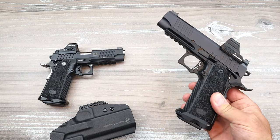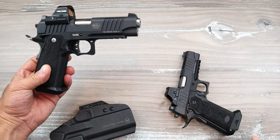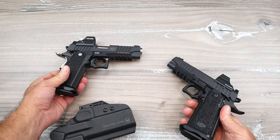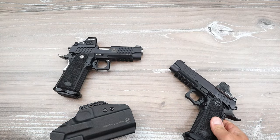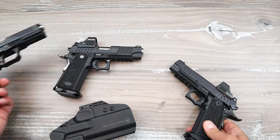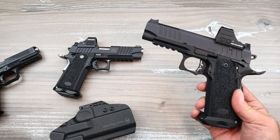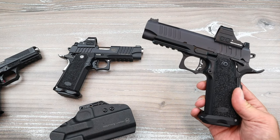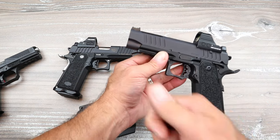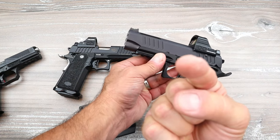There it is — the Bull Armory EDC. I love it just as much as I love the TAC 4 1/4, and it's actually replacing it. I really do love the X FS Hatchet too — I think it's phenomenal. And this EDC just lives up to every expectation I ever had from Bull Armory. If you like videos like this, please subscribe and share. I always appreciate the thumbs up. Thanks for watching, and you guys be safe.